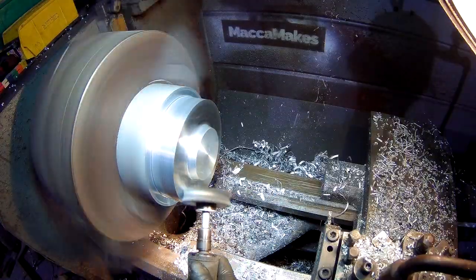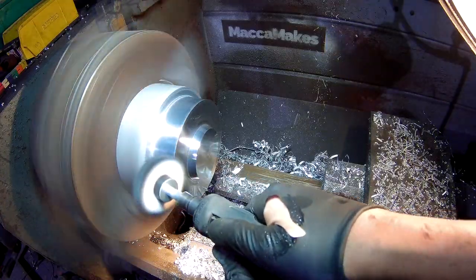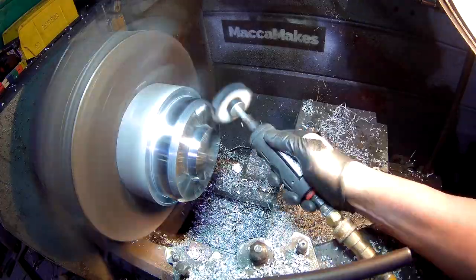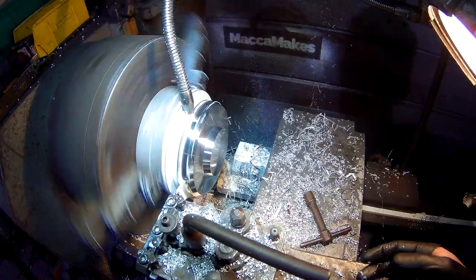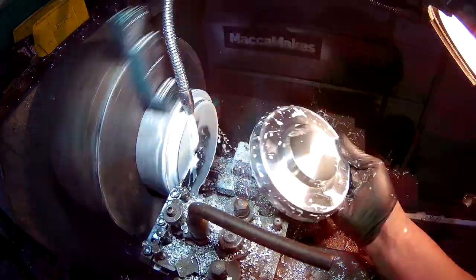I revved up the lathe here as fast as it'll go — around 2000 RPM. I'm using a cotton polishing wheel with some wax on it in the pneumatic grinder just to polish it up. This is a really neat trick as it'll polish aluminium into an almost mirror finish. Then slowed it back down and just using a parting tool to cut it off — and yeah, this is looking really good.